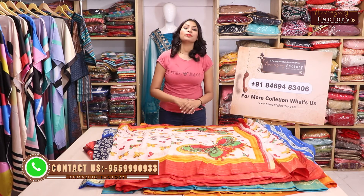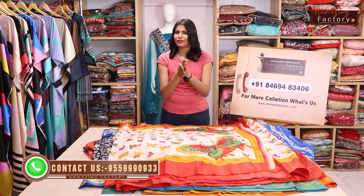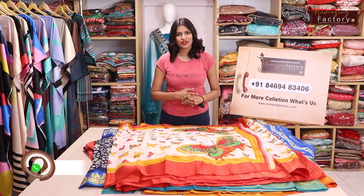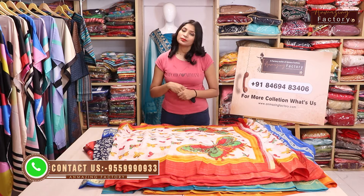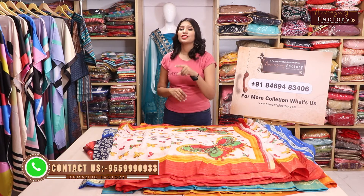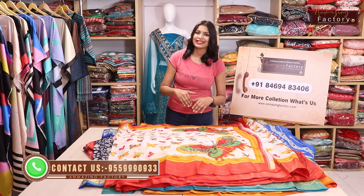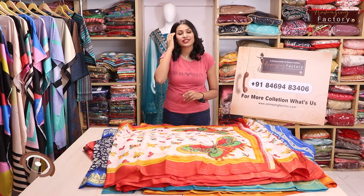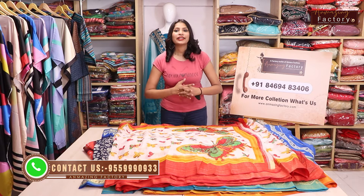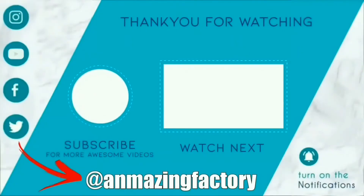So guys, there are various varieties — I can't show all the collections at one time. If you want to watch more, please call us directly. If you like it, please send us a screenshot directly. All those collections will be just 599. If you want to know more collections, you can call and message. If you liked the video, please like, comment and share, and subscribe to our channel so you get first notifications for new collections. Let's see the next video and next collections — thank you so much, see you soon.